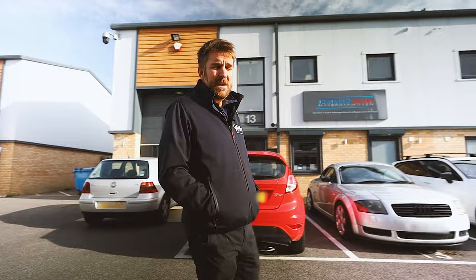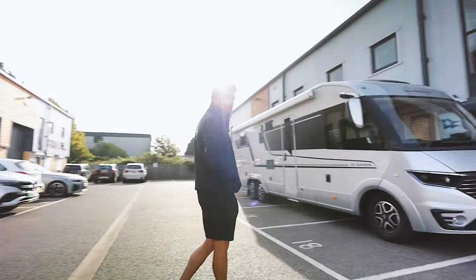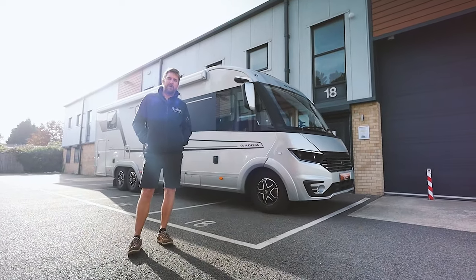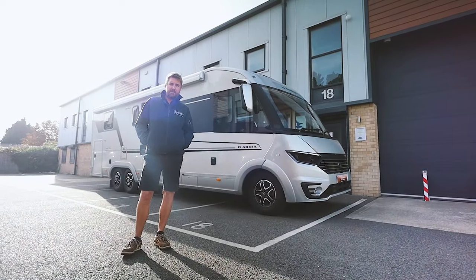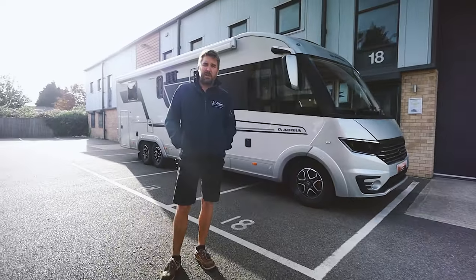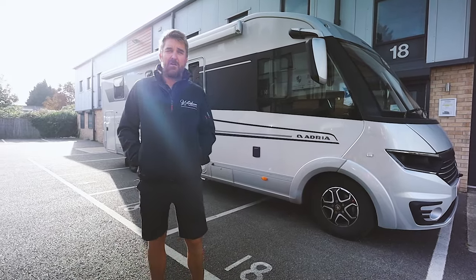Good morning guys. This week we have this beautiful Adria twin axle motorhome in, and it is here to have our 360-degree HD camera system and some audio upgrades. Join me on our journey all the way through our process of works and then our final video at the end.